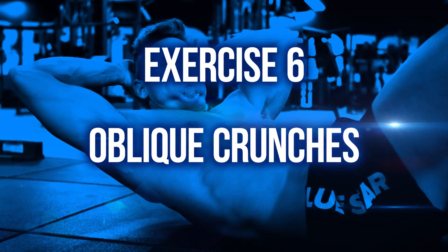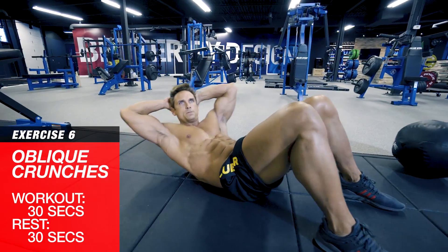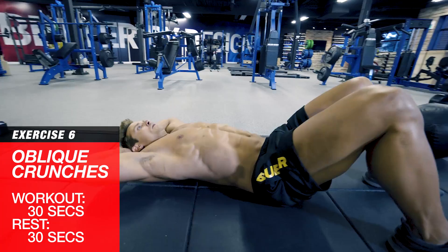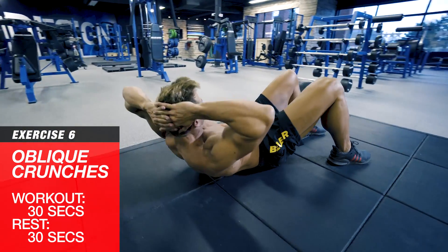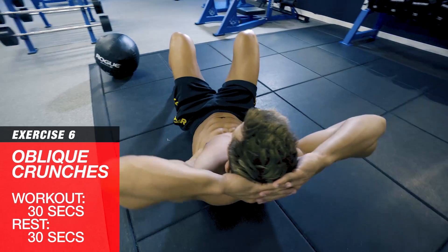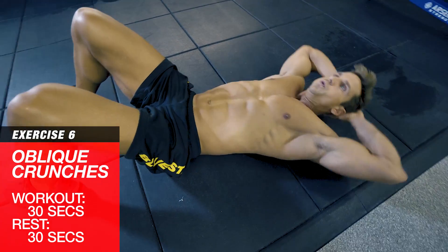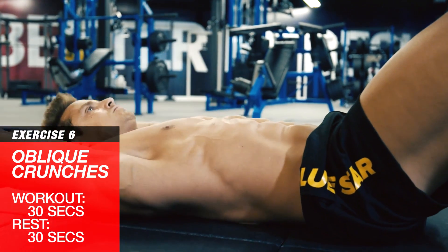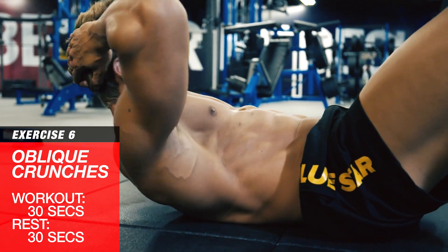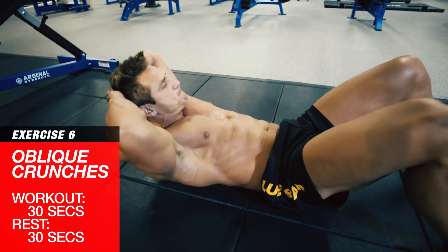Exercise six: oblique crunches. Set up in a crunch position with your head and shoulders off the ground and your hands behind your head. Engage your abs and crunch up about 30 degrees, then crunch to the side, bringing your ribs towards your hips on the right side, then back to the left side. Return to center and lower to the starting position — that's one rep. Keep these going for a full 30 seconds and torch those obliques.